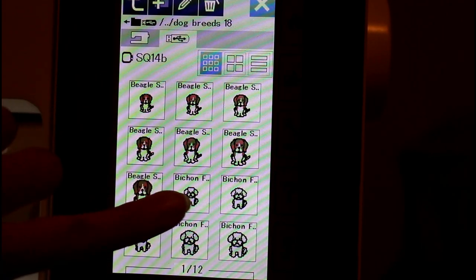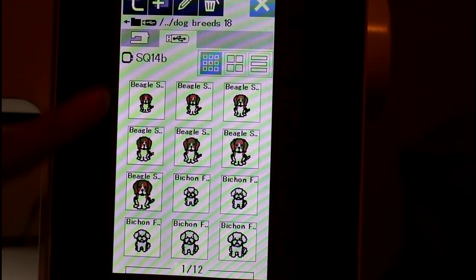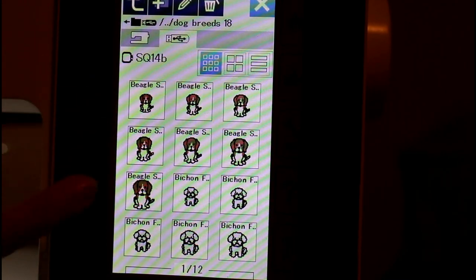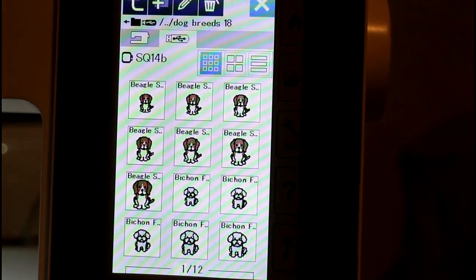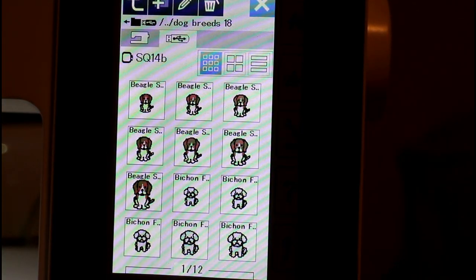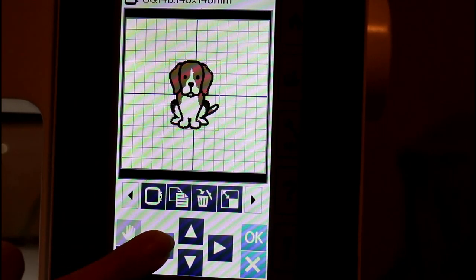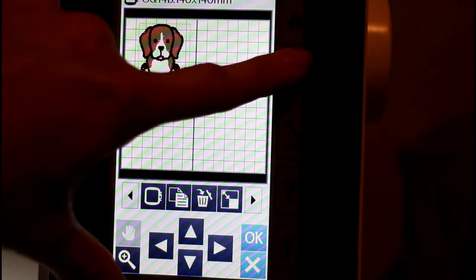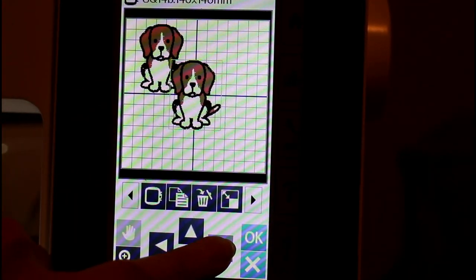We've got the Beagle, we've got the Bichon, and then it has 12 other pages — all different sizes. I'm actually doing the smallest one on these. I made a big patch just to try it out and it's pretty big, but that would be really nice on a shirt or a bag. So we are going to do a Beagle — choose the Beagle, place the Beagle, and add another Beagle. Now there are two Beagles.